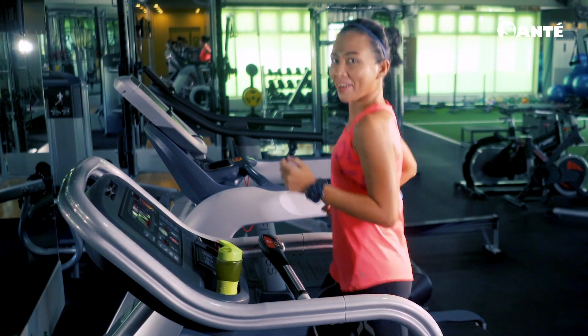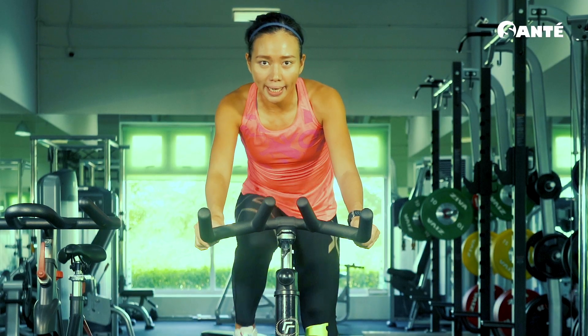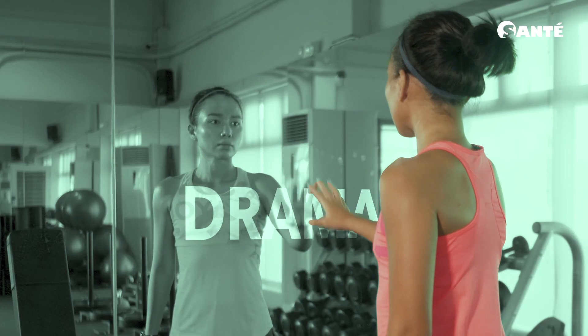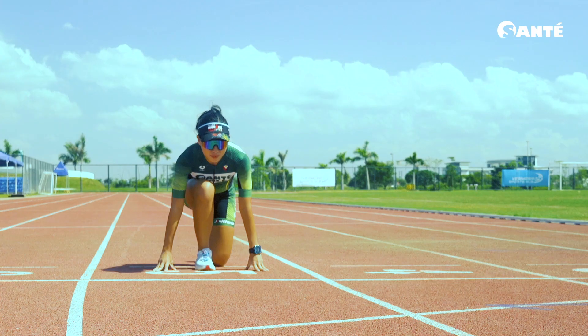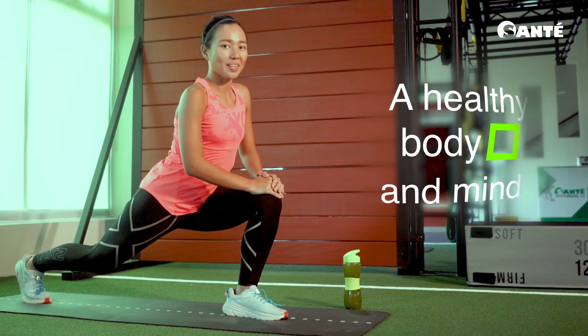Because when I work out, I let go. I leave behind all the unnecessary baggage, all the drama. Push away the negativity. And I race toward a healthier body and mind.